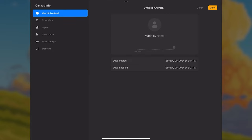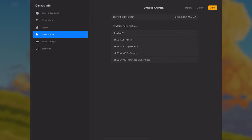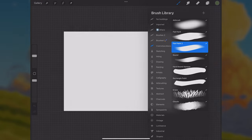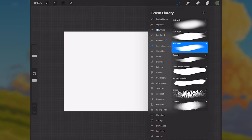Before we begin, as usual, I'll share the canvas settings. The dimensions here are 3,800 pixels by 2,700 pixels, and the color profile is sRGB, as you can see here. For the brushes that I'll be using, I will mainly be using the Creative Space Basics Brush Pack, which is a free brush pack that you can find on my Patreon page. I'll put the link in the description of this video.